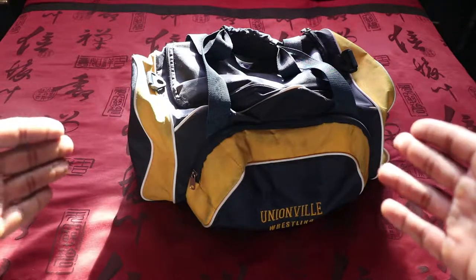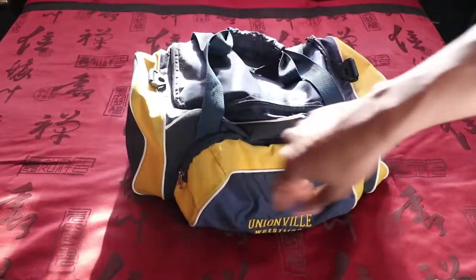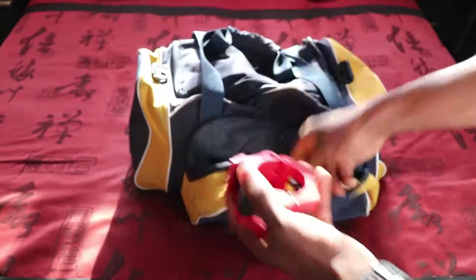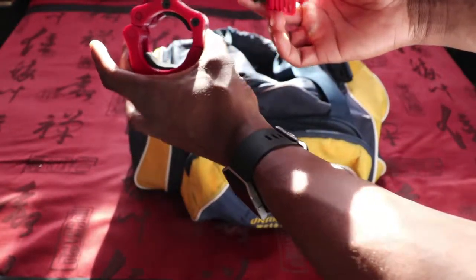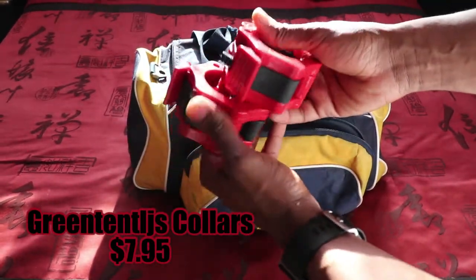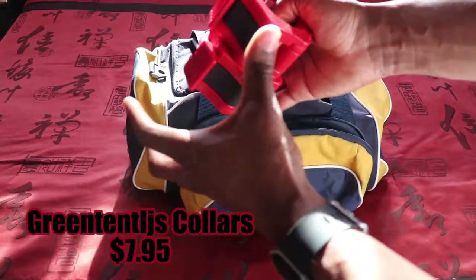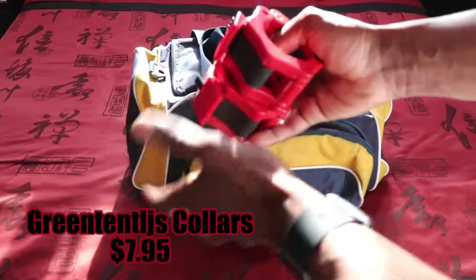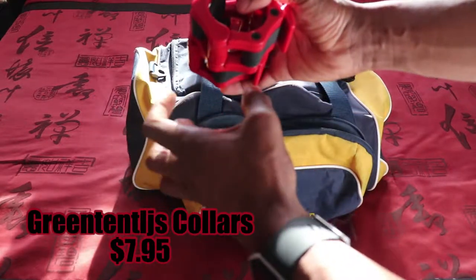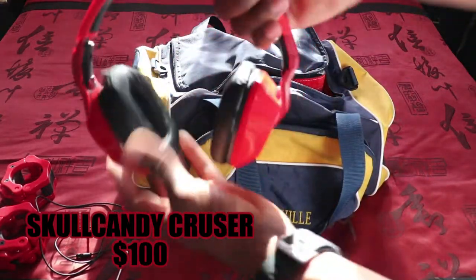The first thing in this gym bag is the bag itself — my old-school wrestling bag from high school. It's got a couple of compartments. In the first compartment we have some barbell collars. I use these collars mainly when I'm squatting and benching, and I recently started using them on my deadlifts too, because there's a lot more weight and a lot more potential for it to shift.